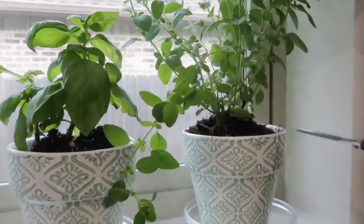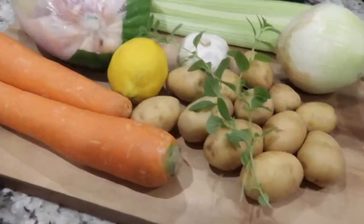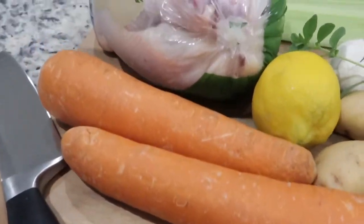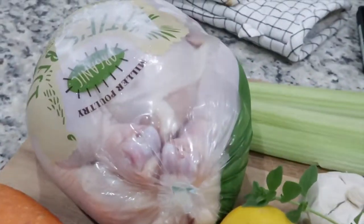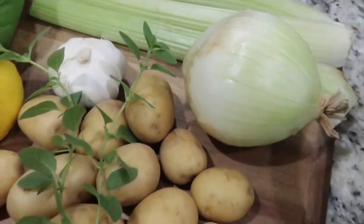Now I'm just cutting off some Italian oregano for my roasted chicken — I love having these little windowsill herbs. You also need 2 large carrots, 1 lemon, 10 to 12 little potatoes, 3 stalks of celery, a whole head of garlic, and 1 onion.